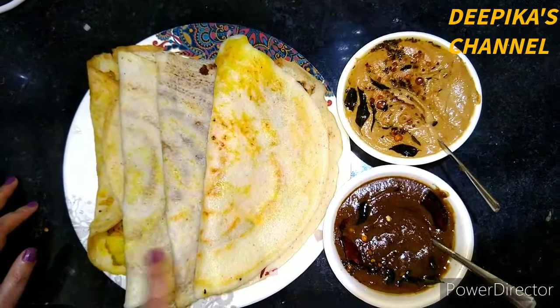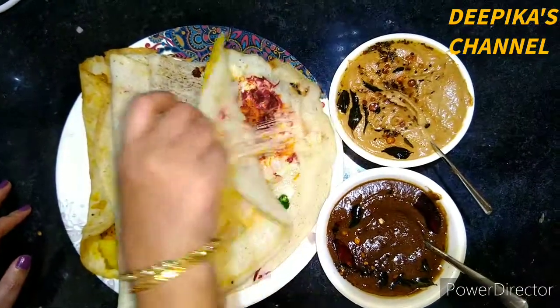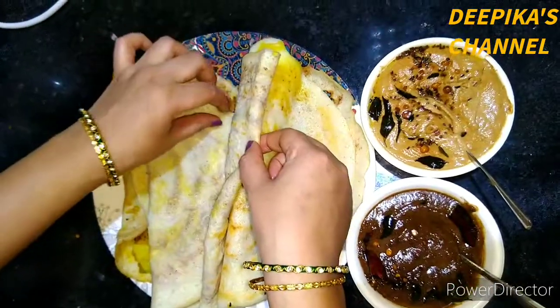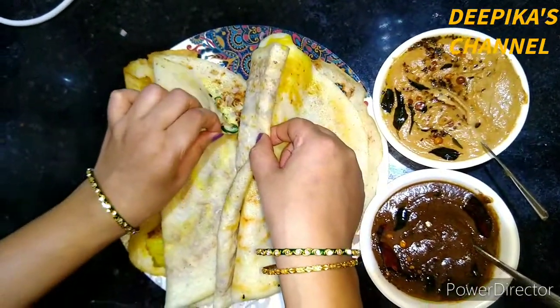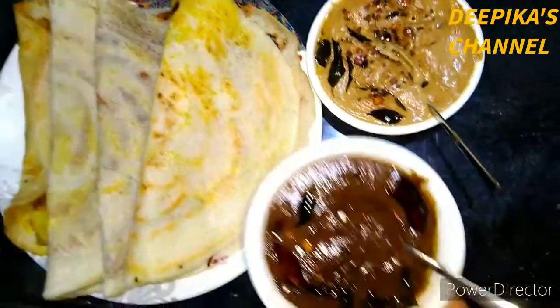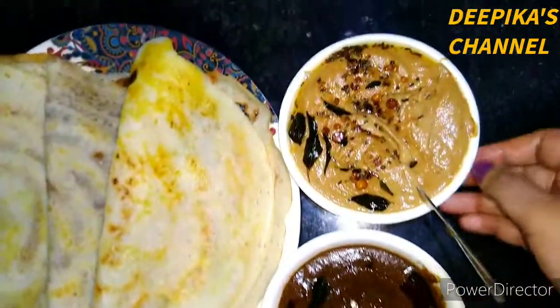Now I will add 4g of dough: cheese dough, oil dough, omelette dough, butter masala dough — all the dough together.